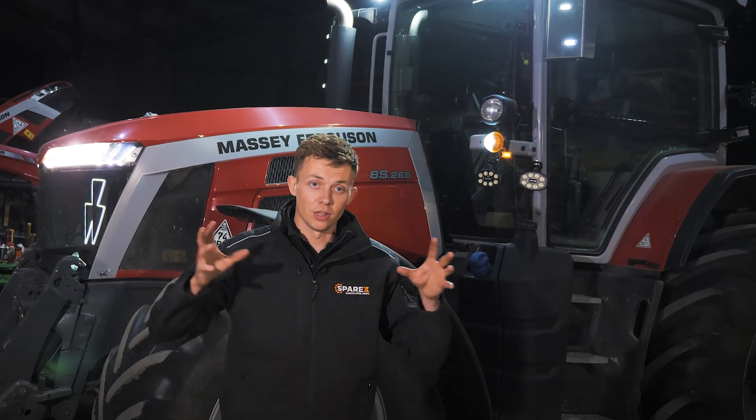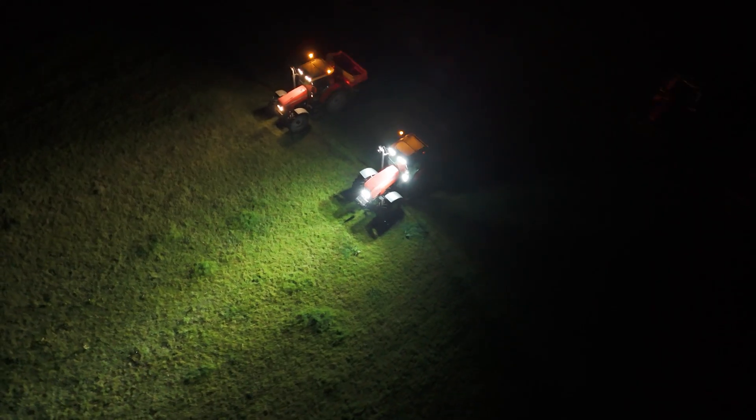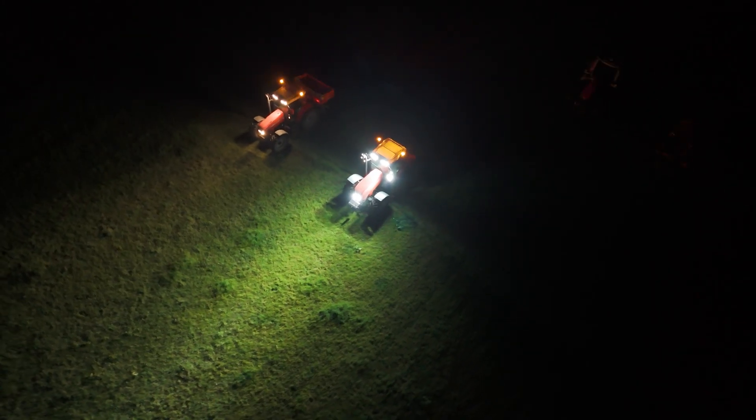It means that when you're out in the field you get a full 360 degree even view, so it just means you can work more efficiently and safely.